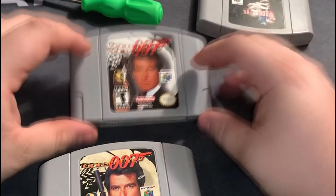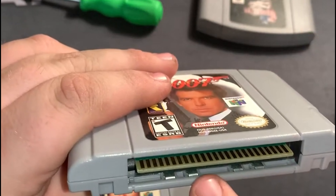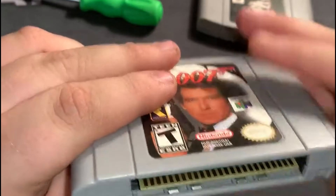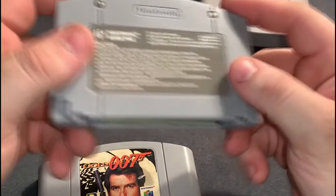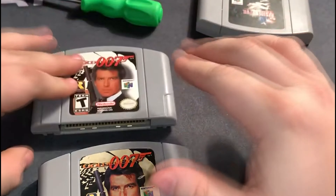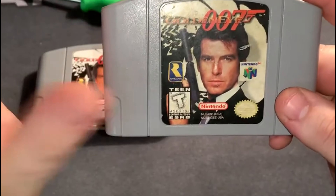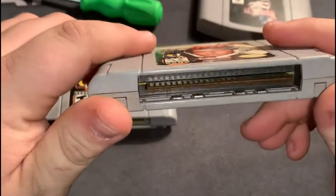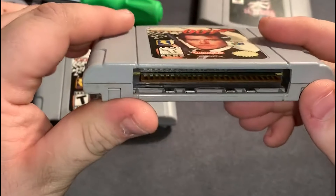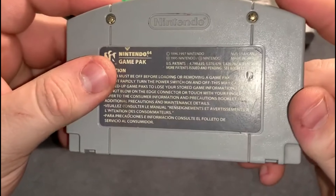We're going to start with N64, because that's what the first video was about. Last time I told you a couple things: the bottom of the circuit board on the fake is absolutely white and brand new, the label is extra glossy, the back is also extra glossy, and it has no number on it. There's nothing on that black part of the board because it's fake. The real one has a slightly glossy look but shows its age — it came out in the mid-90s, around 1996 or 1997 — so the board is not going to be brand new white. You can also see there's a little black part and a little number, and a stamp on the back.